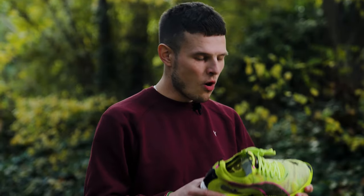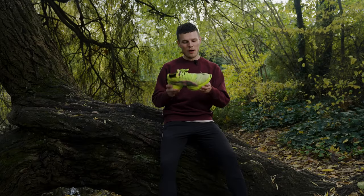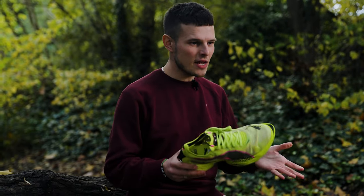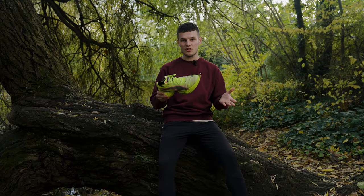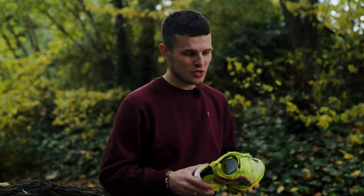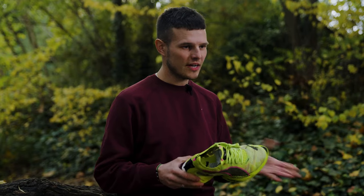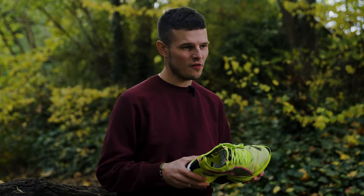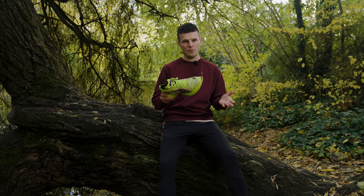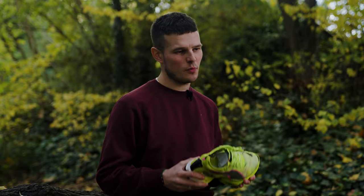Underfoot, in a world so heavily saturated by super shoes it's hard to stand out, but with the Fast R2 I was very impressed. It was hard not to think of the original Alpha Fly when running in the Fast R2. I'm more of a mid to forefoot striker so when I was hitting that sweet spot in this shoe they felt absolutely delicious. There's a real sense of compression in the midsole with the Fast R2 — it does have slightly denser characteristics than other super shoes on the market, but I personally like that it makes it feel a little bit more snappy and a bit more responsive underfoot.